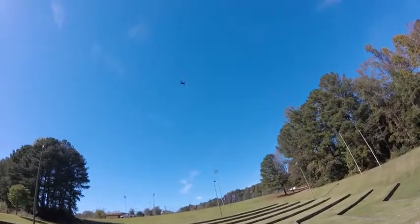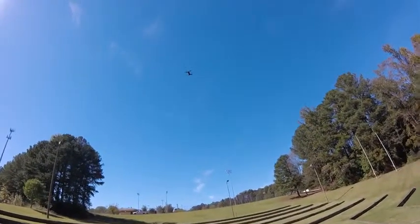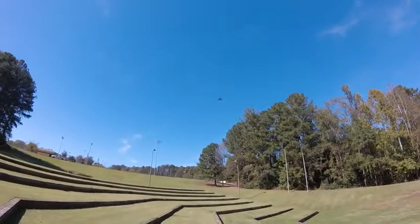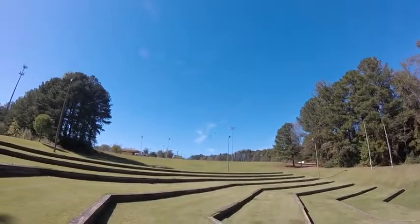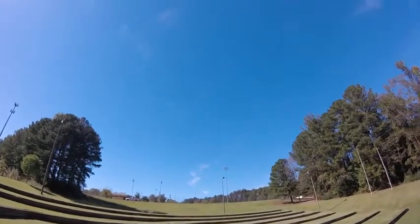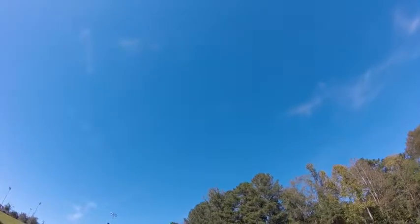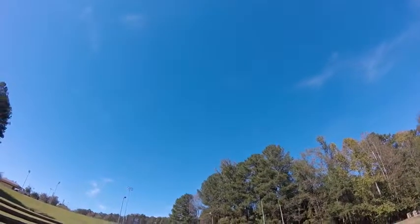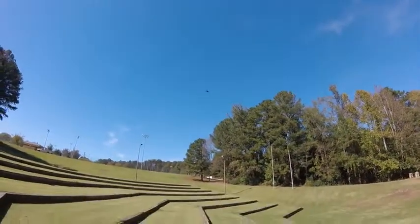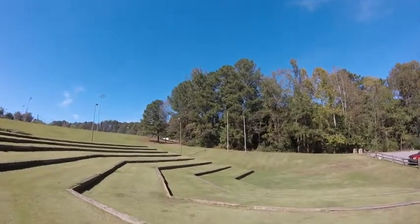I just wanted to give you a quick flight on it. It does have two speeds — that's the second speed. You can see that's pretty intense on the pitch. Put it back in the first speed.